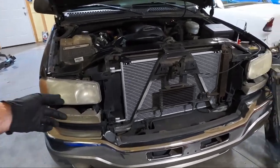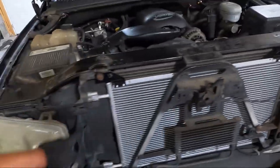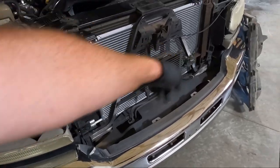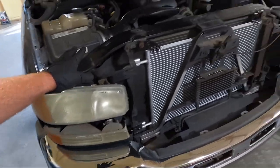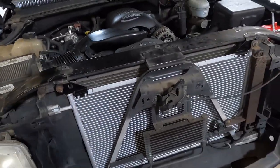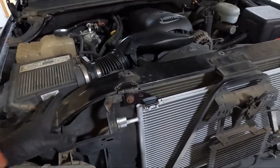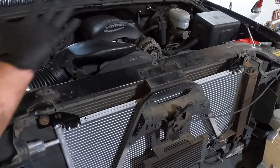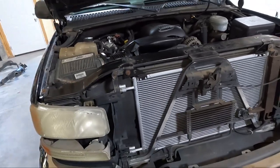For the grill, there's only one 10 millimeter that goes in right here. Then you have clips depending on your year — two clips on each side and then one between the lights. You'll also have a series of about six or seven plastic clips to pull this closeout panel off.